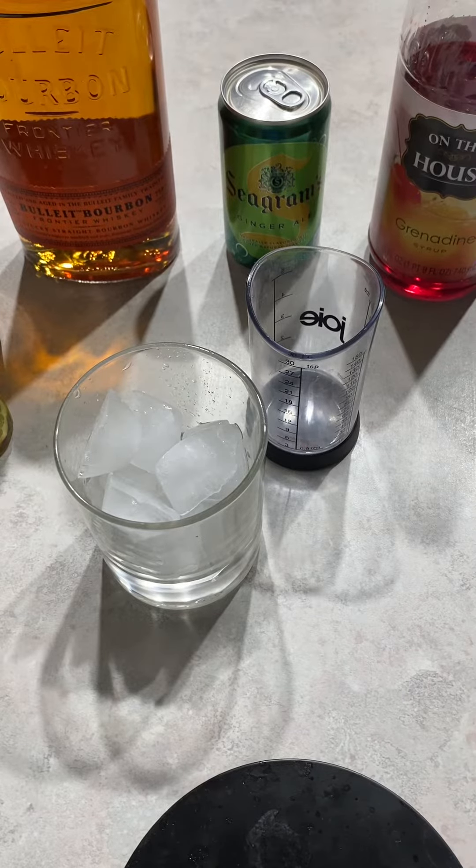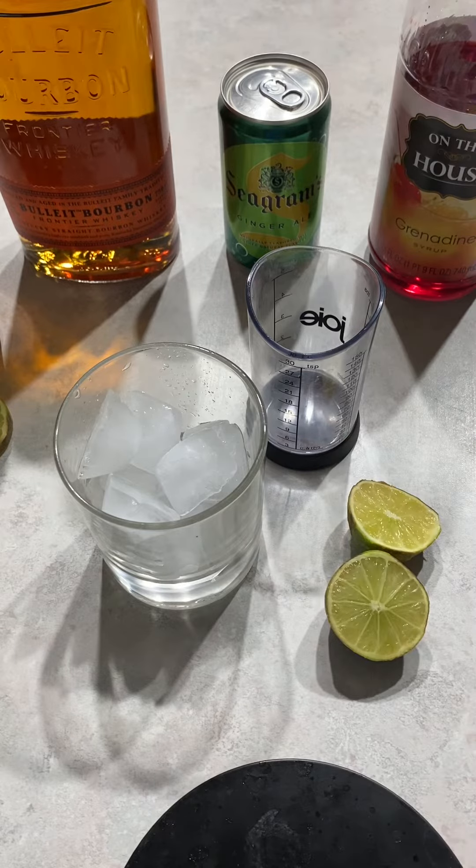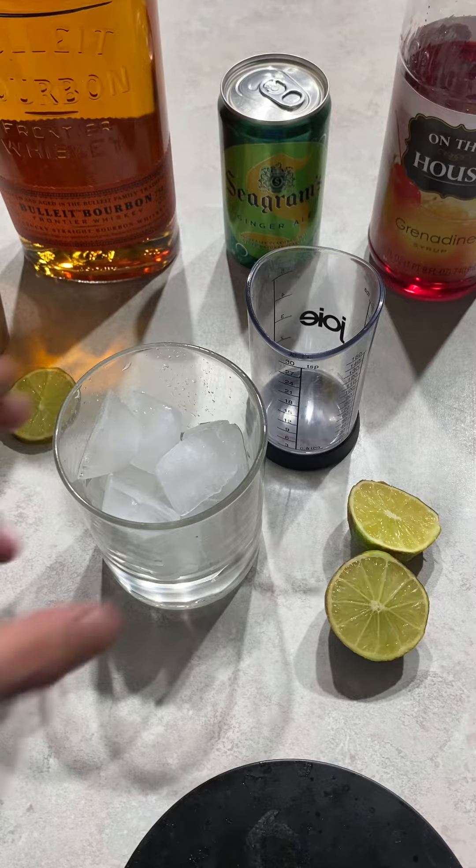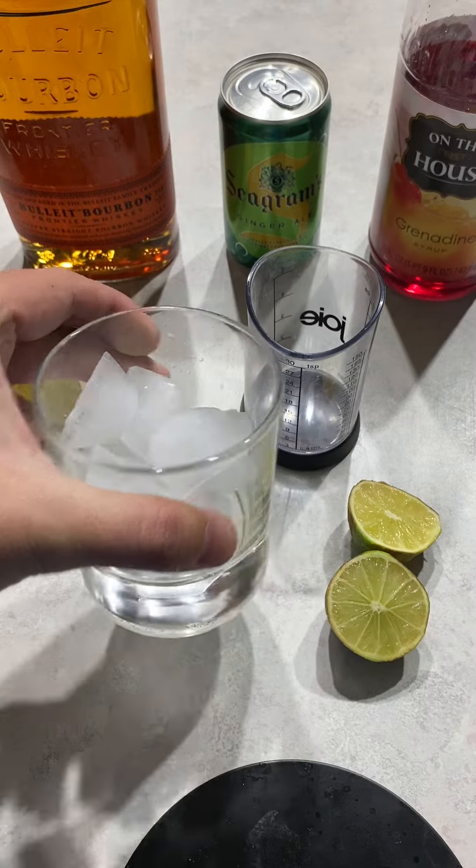Tonight we're going to make the Bulleit Bourbon Sunrise. We have grenadine, ginger ale, and Bulleit bourbon, and we're also going to use lime juice and garnish with a lime wedge. Here's our glass of ice.